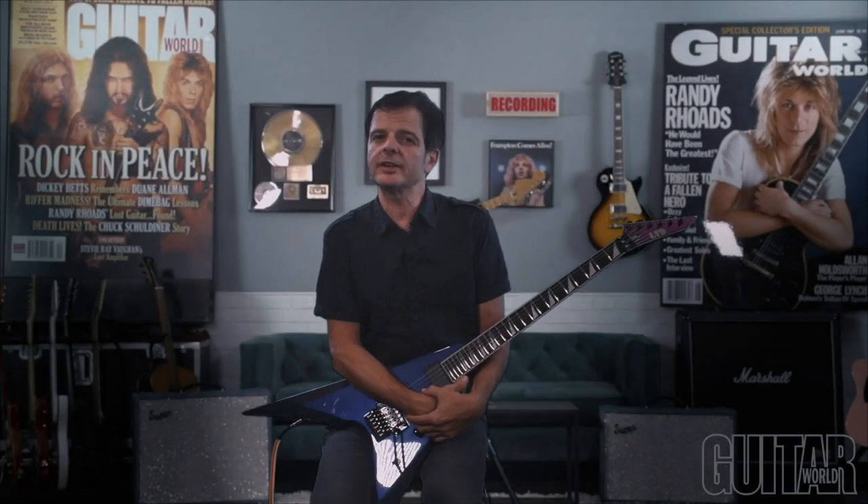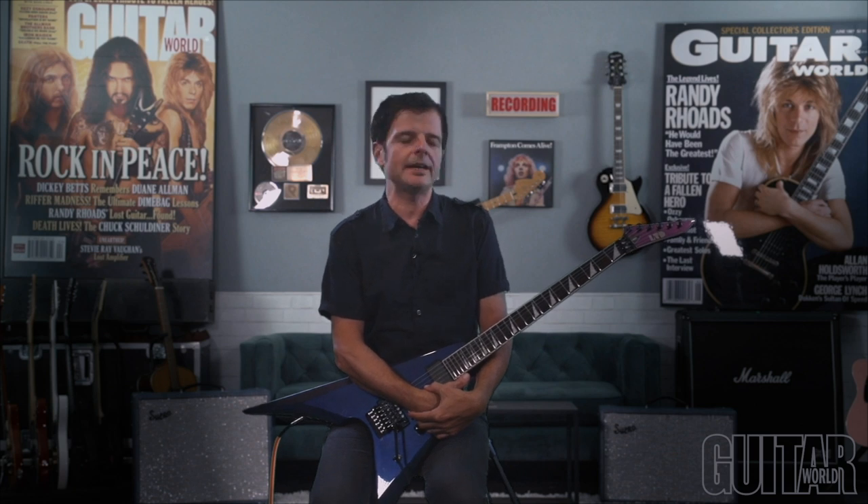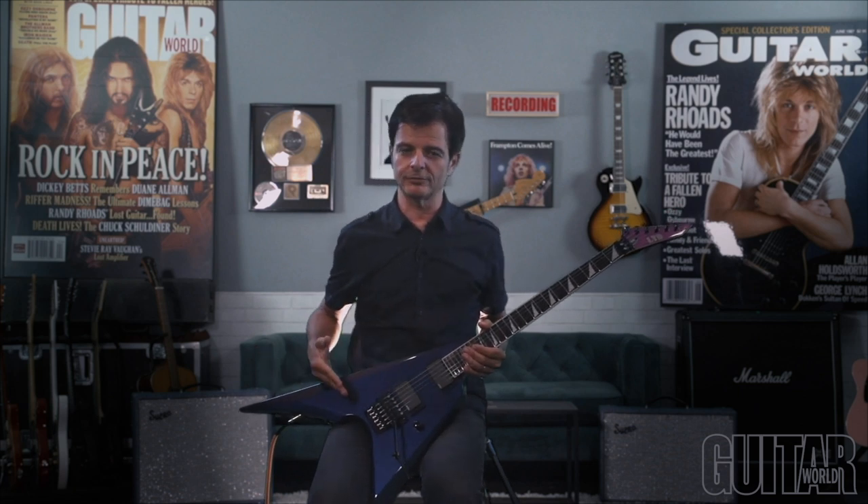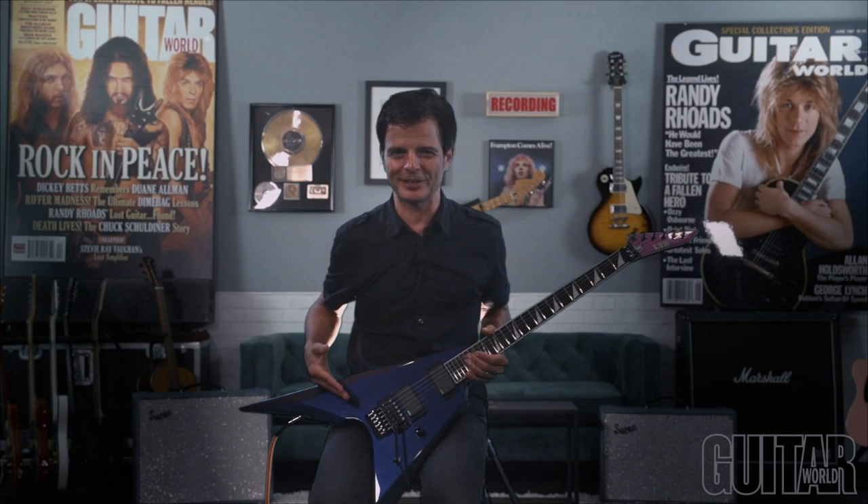Hey, what's up? It's Paul from Guitar World, and once again ESP Guitars has made a fantastic shred guitar — the LTD Arrow 1000 in this gorgeous Violet Andromeda finish. Let's check it out.